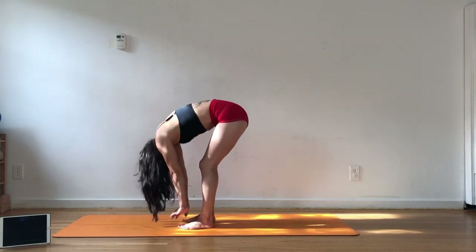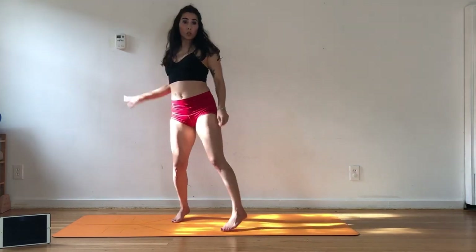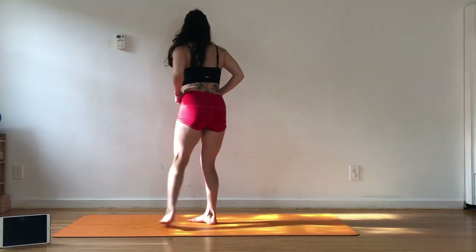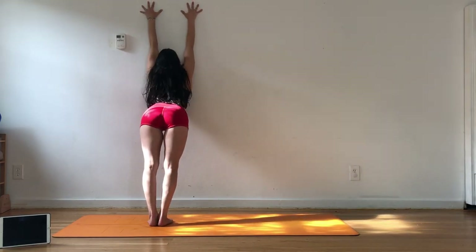I'm going to walk forward and just hang here for a couple of breaths — forward fold, releasing tension in the neck and spine. Shake it out. Really trying to increase the flexibility of the hamstrings by allowing gravity to take over. Get really heavy and relaxed here. You could move, sway, or find stillness. We'll take a rag doll up the spine.